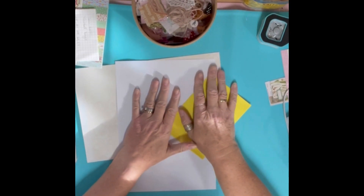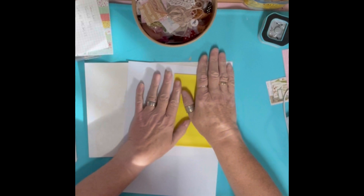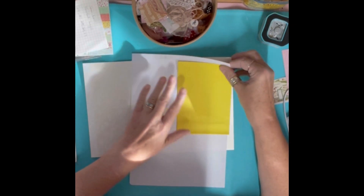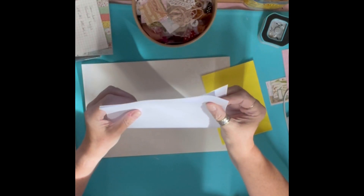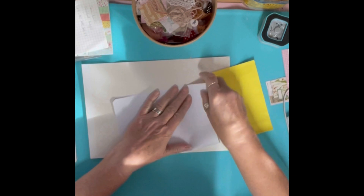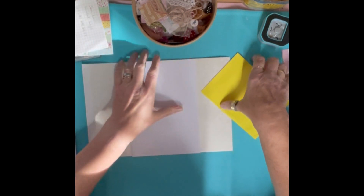Hi everyone, I've come on to show you how I make my corner edges - the double-sided corner edges that I have for my journal pages. So I've got a page here that I'm going to use, I'll fold it in half. This is roughly the size of page I usually have when I make a journal.